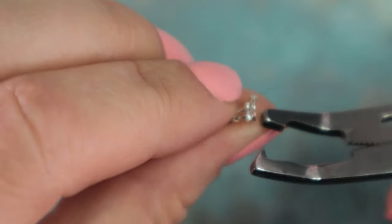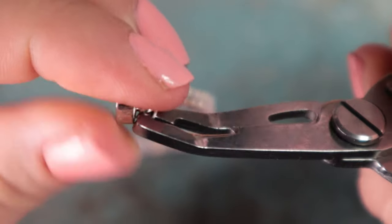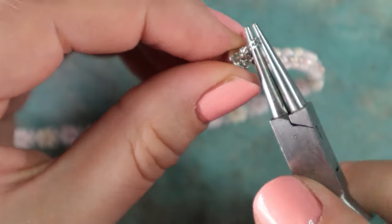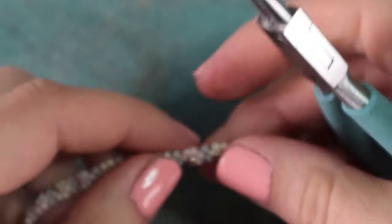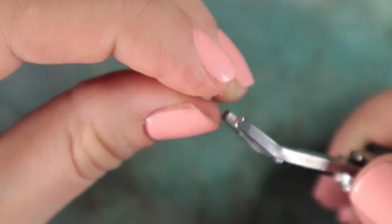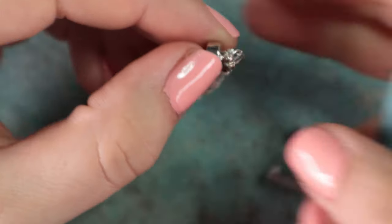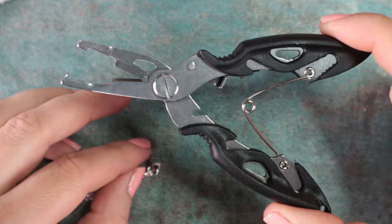I will attach a split ring. Split rings are safer than jump rings. And now I will attach the magnetic clasp. One side is done. And now I will attach the magnetic clasp to the other side as well. You can see that with these pliers it's very easy. And it's finished!